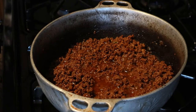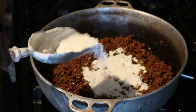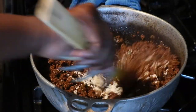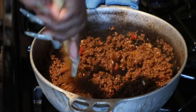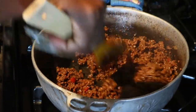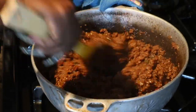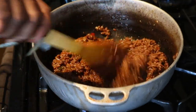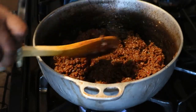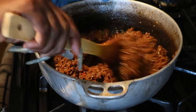Now my ground beef is almost ready — it's been cooking for almost 20 minutes. I'll add about two tablespoons of flour, just to thicken up the meat. We don't want the gravy to soak the dough. I'm going to turn the fire off and set this aside to cool, because we don't want to add this to the dough hot.